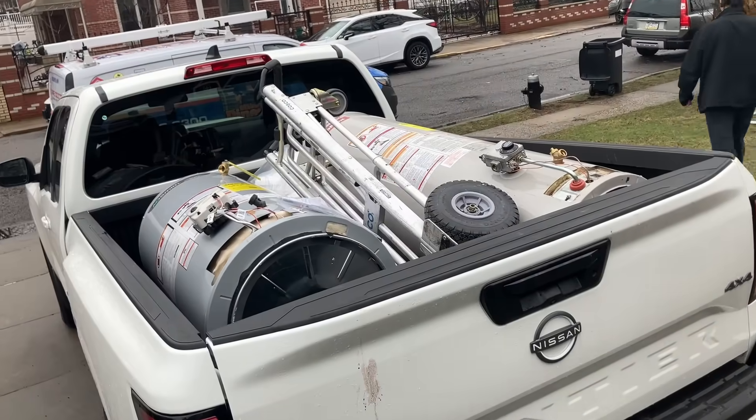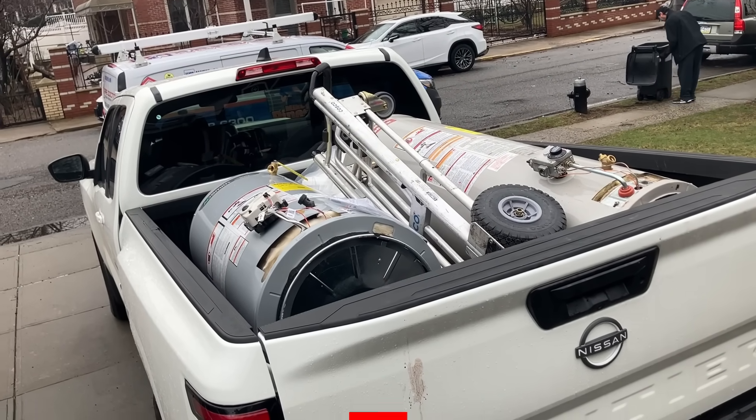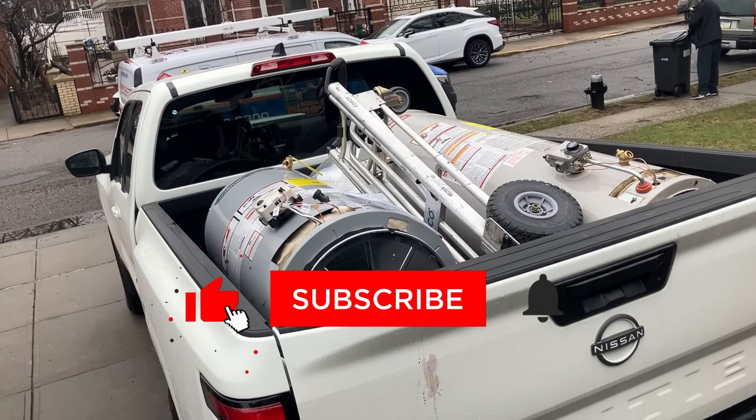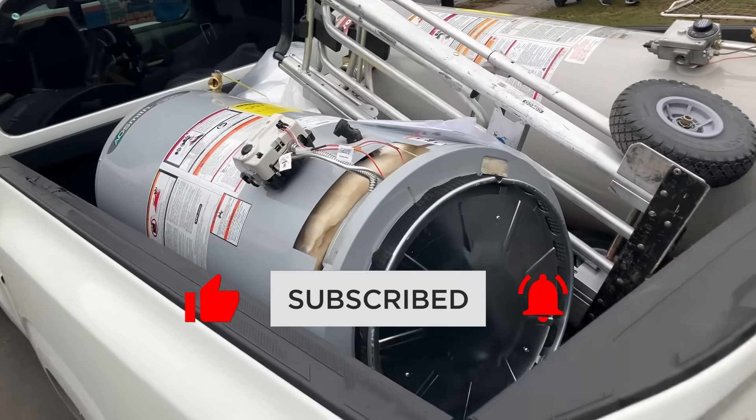There's his original water heater that he had to replace right around Thanksgiving, and there's the one he replaced it with at Thanksgiving. And of course the heat pump is in the truck.